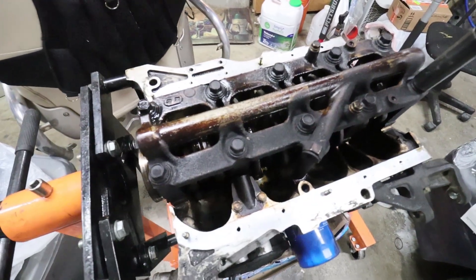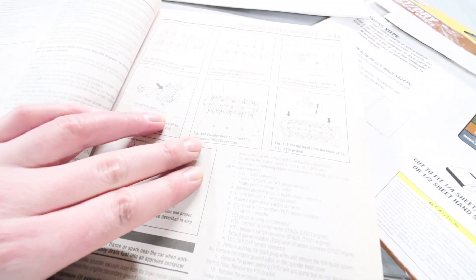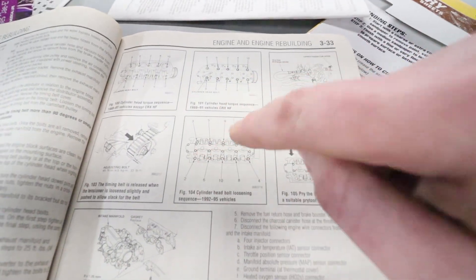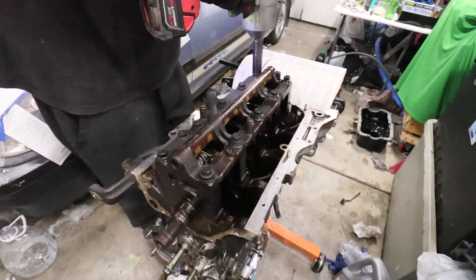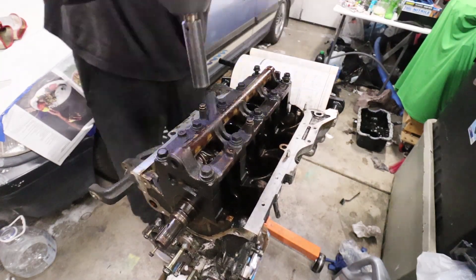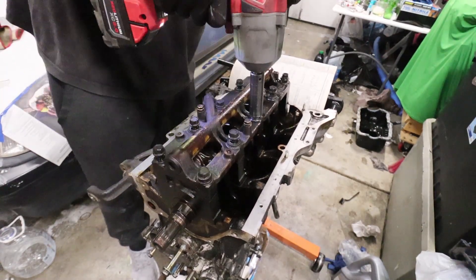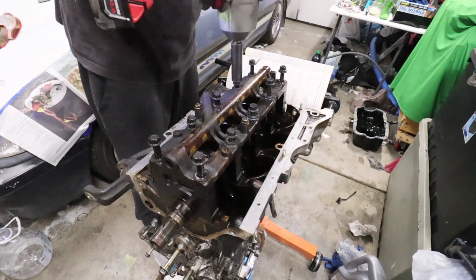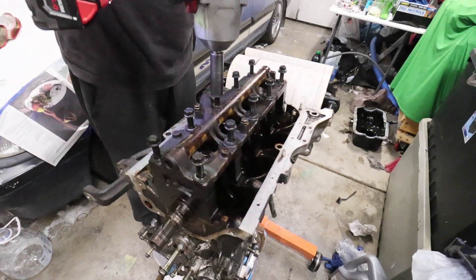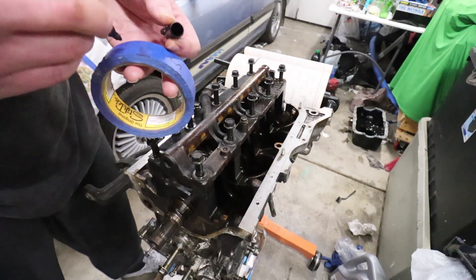I couldn't find anything in the book about the proper loosening method for the main caps, but I found this for cylinder heads — a sequence of one through ten — so I'm just going to follow that. I don't know if this is necessary, but I went ahead and labeled every single bolt, one through ten.